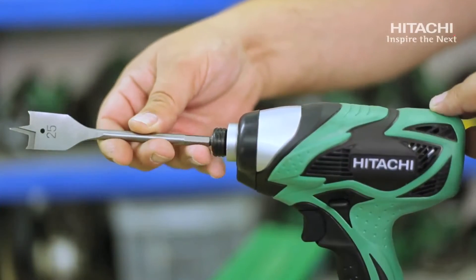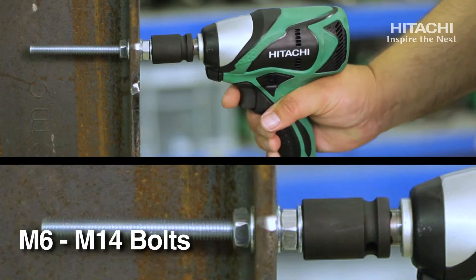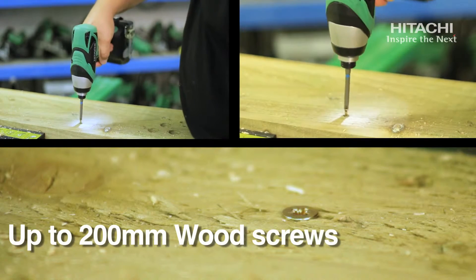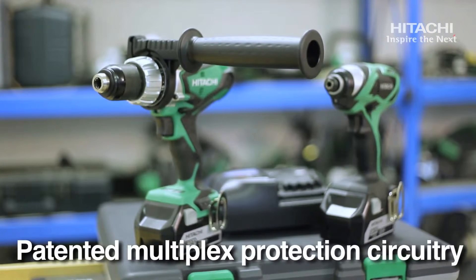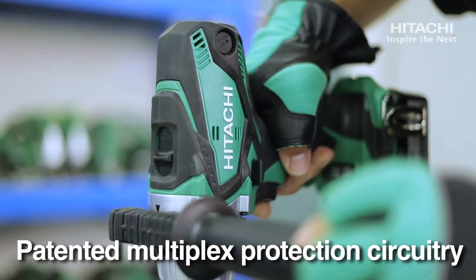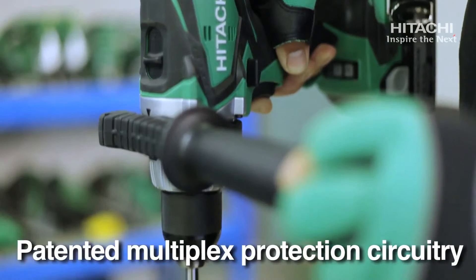The impact driver has a capacity of between M6 and M14 for ordinary bolts and up to 200mm for wood screws. It also comes with a standard three-year warranty when registered within four weeks of purchase. Both machines use our multiplex protection circuitry system, which protects the machines and batteries from overload, over discharge, and excessive heat.